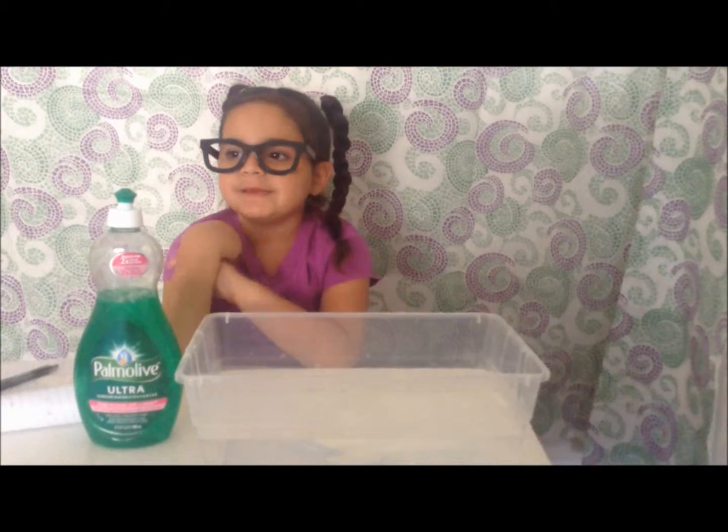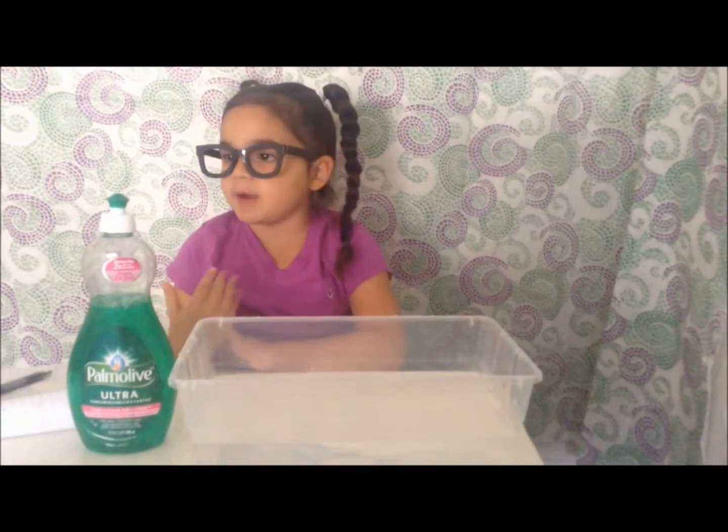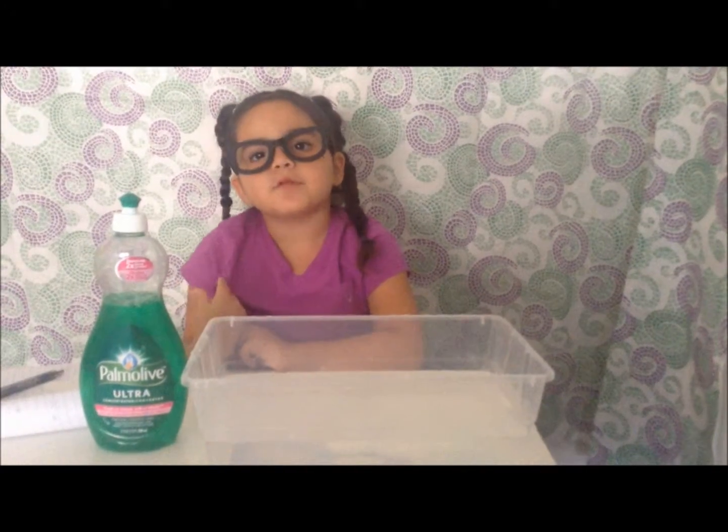Hey guys, this is me, Isabella. Today we're going to be doing another fun and easy experiment. This one is called Super Soapy Boat.